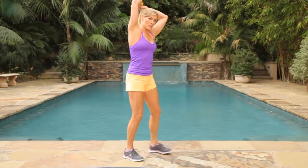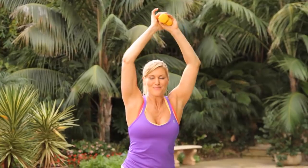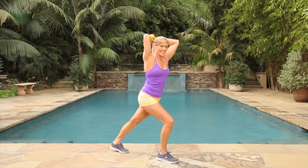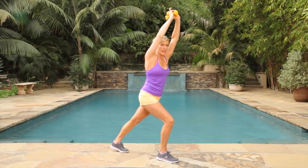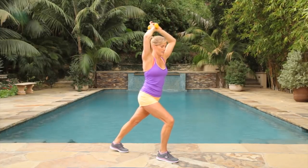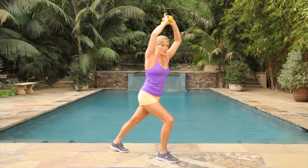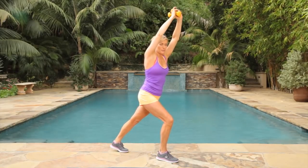Here's our third move of our second circuit — the overhead tricep press. Come into your lunge position on the side, pressing up. You want to get stick it, as they call it, before you move. Pulling the belly in and using six pounds to really press it up. Accentuate that lunge in the movement. Give me three, two, one before we change sides.